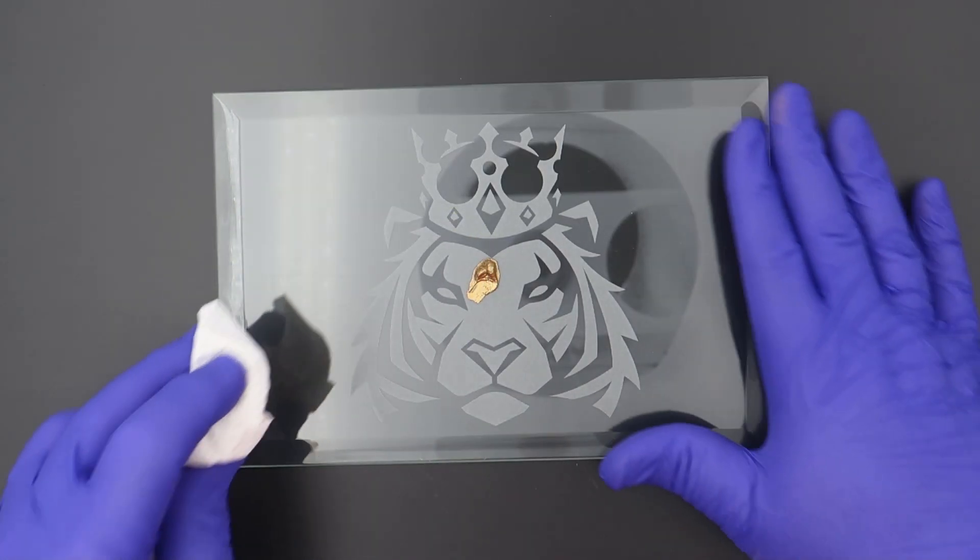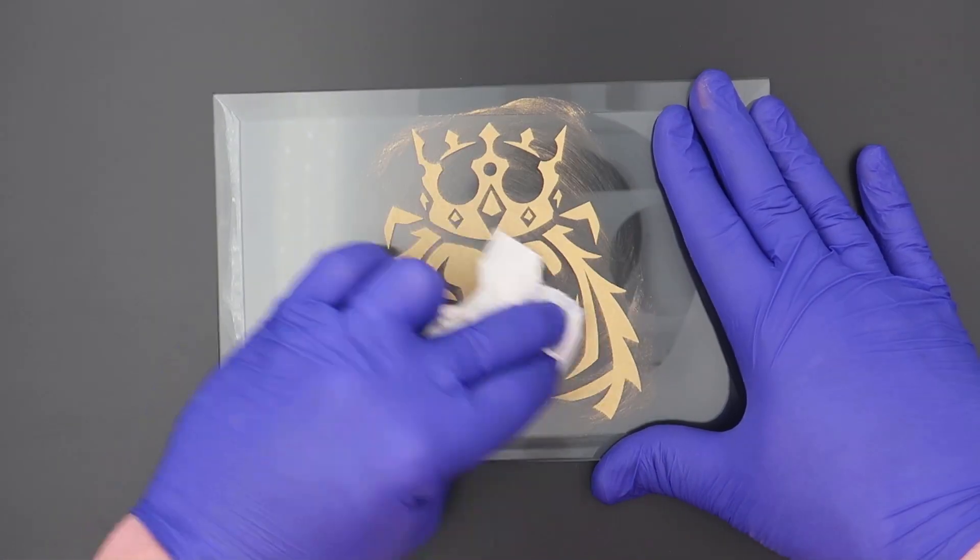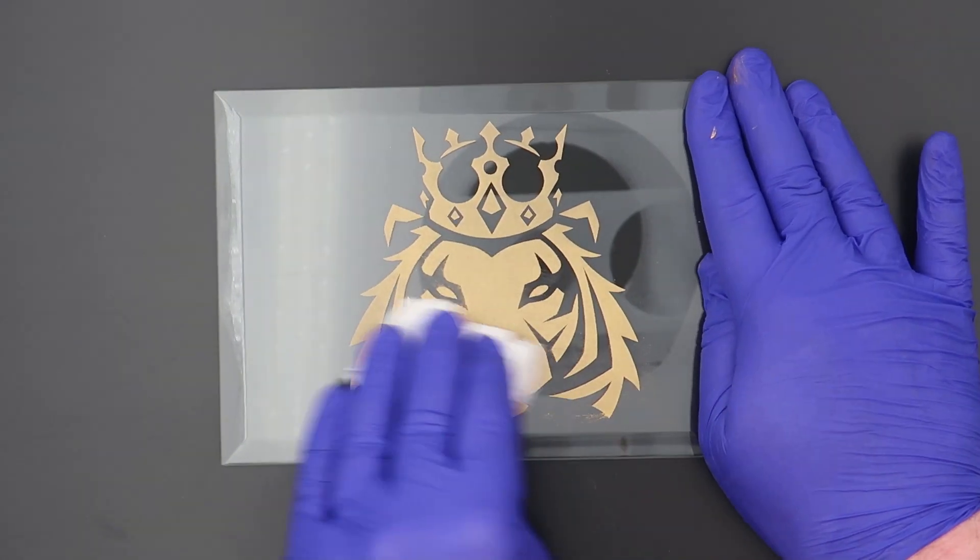In this example I will use a gold Rub N Buff to produce a gold leaf style color fill into an ordinary clear soda lime glass.